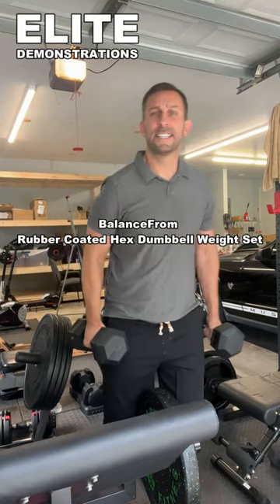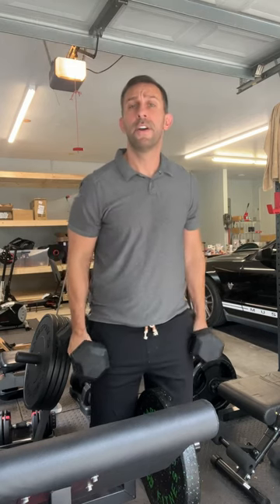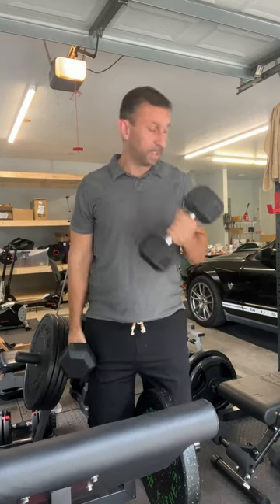Hey folks, Adam here, Elite Demonstrations. We're looking at these — they are Hex Rubber Encased Dumbbells from Balance From. I'm going to give you 10 different workouts that you can get from these fantastic dumbbells, and I absolutely love them.